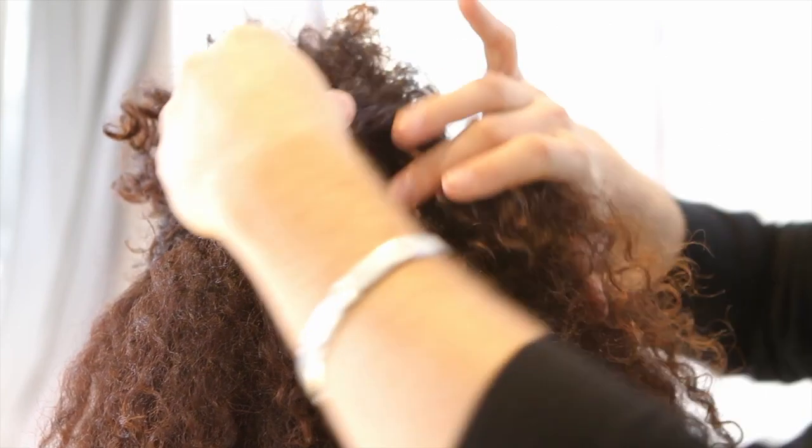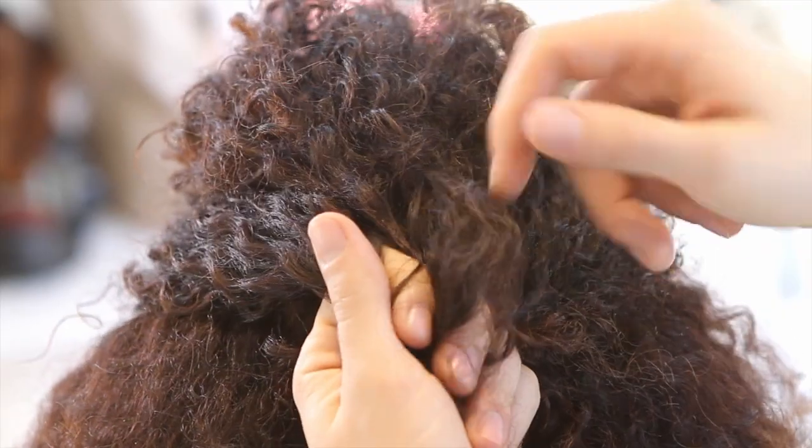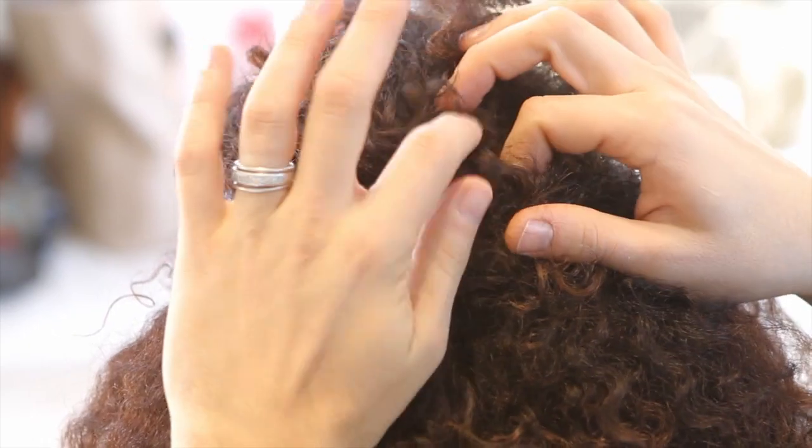I'm repeating the same exact thing on the other side. Now you can remove this clip and just tie it in a knot, basically like a shoelace. Lock that in, and then you can tuck the ends inside.